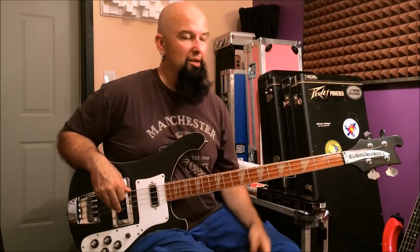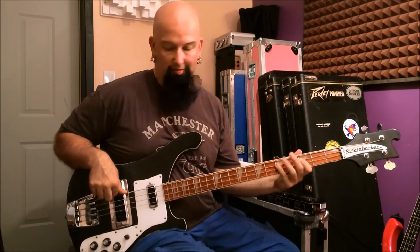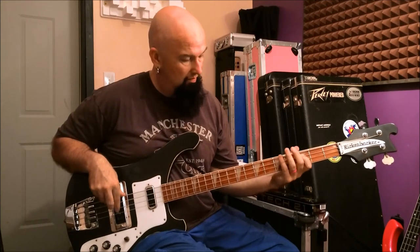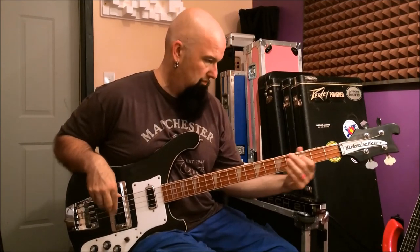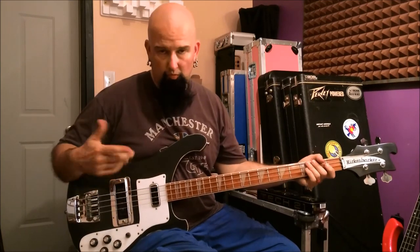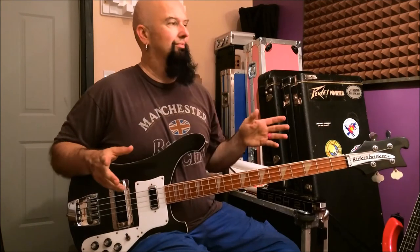Now, for those of you who have been keeping up, how about a solota riff? Let's do it. As always, I'm going to turn this out — as always, quiet.